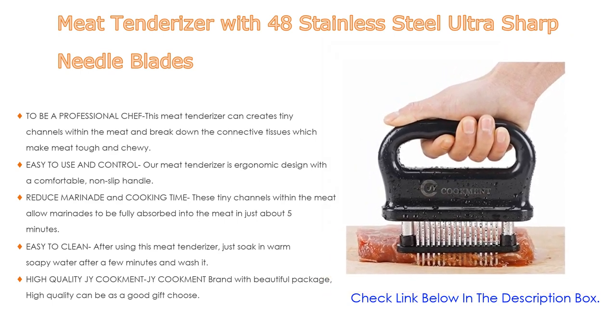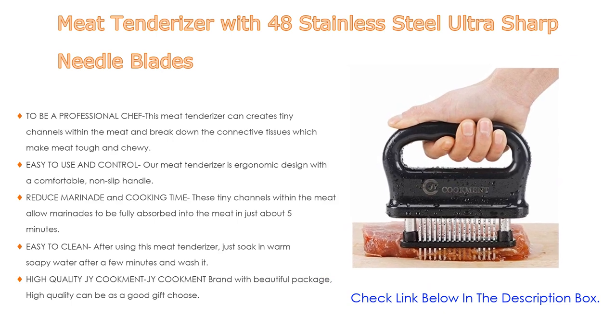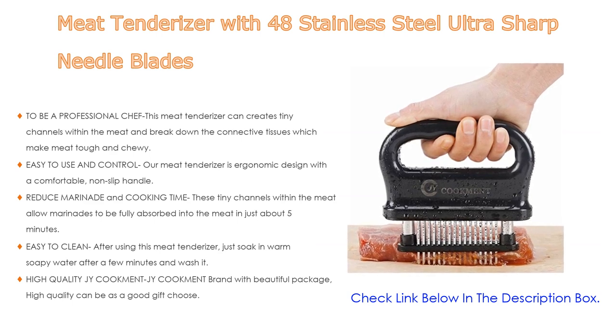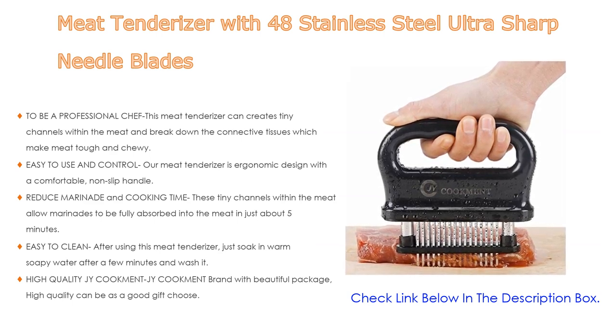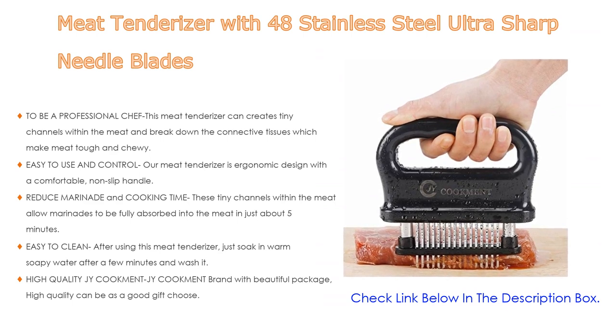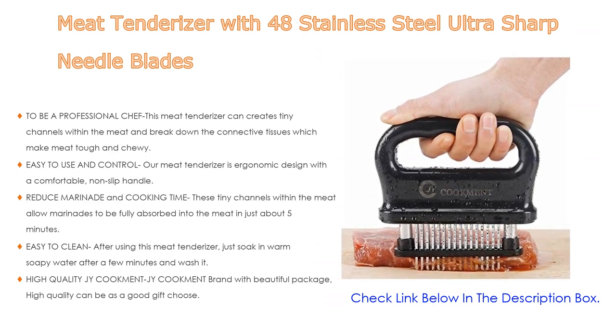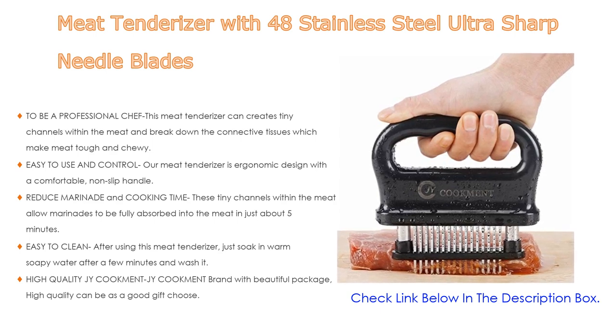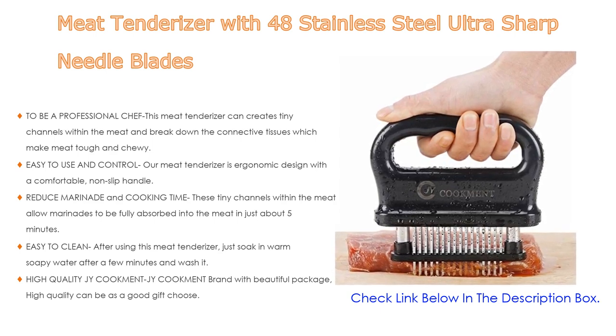These tiny channels within the meat allow marinades to be fully absorbed in just about five minutes, and also allow heat to penetrate more quickly, reducing cooking time by up to 40 percent. Less cooking time means less loss of natural flavors and juices. After using, this meat tenderizer is easy to clean — just soak in warm soapy water for a few minutes and wash.